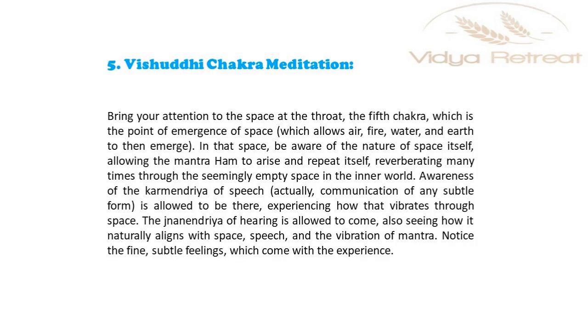Bring your attention to the space at the throat, the fifth chakra, which is the point of emergence of space, which allows air, fire, water and earth to then emerge. In that space, be aware of the nature of space itself, allowing the Mantra Ham to arise and repeat itself, reverberating many times through the seemingly empty space in the inner world.